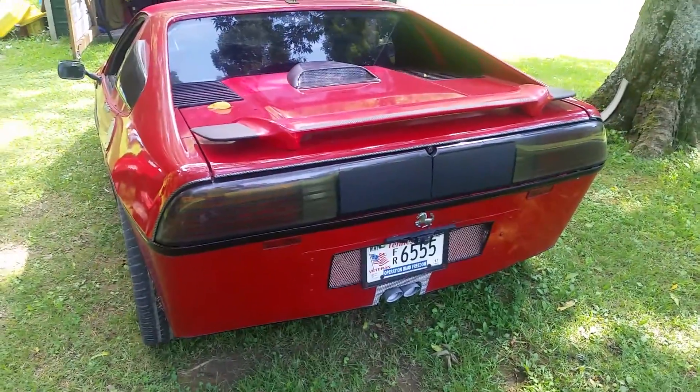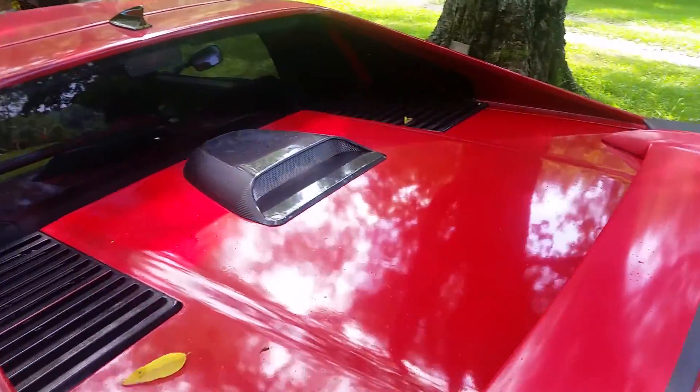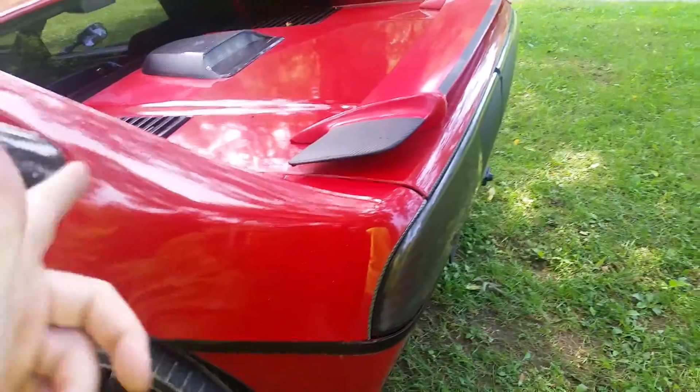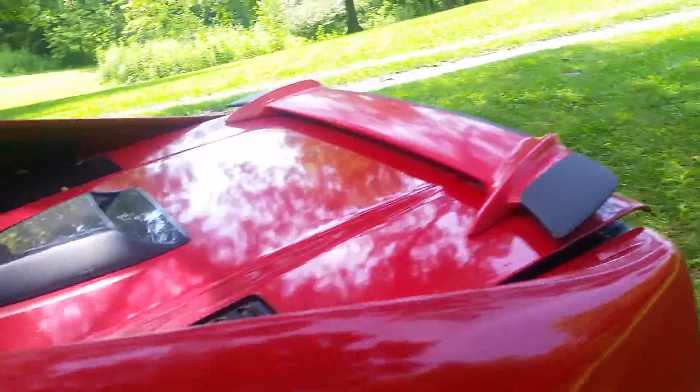Sounds real mean. You got the deck lid on the back scoop, you got the wing — which can come off — but if you take it off the deck lid will fly up because there's no weight. So that's why I keep the spoiler on.